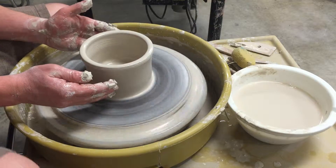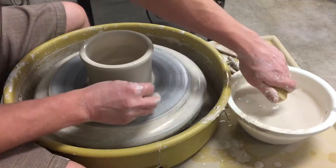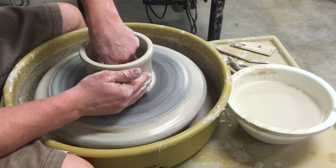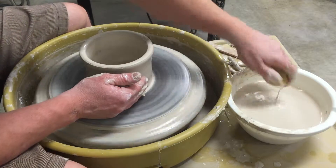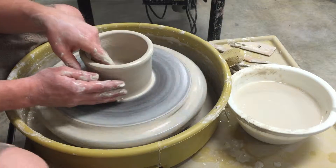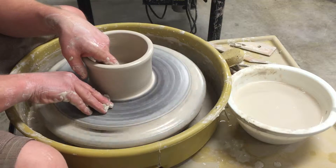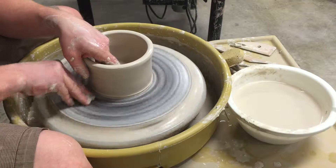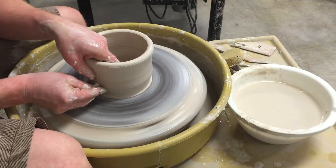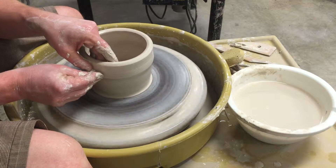I'm going to take a little of this water out of the middle of the bowl — I don't want it to stay in there too long because it can weaken the piece as it dries. I'll get a little water to the rim; this should be the last pull for height. I'll go a little slower, really trying to get that clay out of the bottom, easing it up and starting to angle out just a little bit.